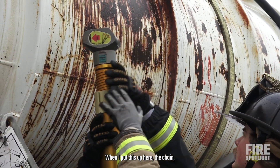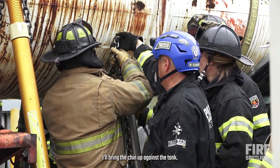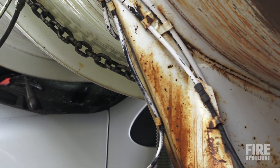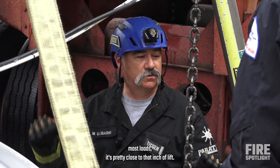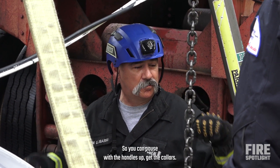When I put this up here, I'll bring the chain up against the tank, I'll put this in there, and then I'll pull it as tight as I can until I can lay it down. Just a rough figure, but at 20 pumps, usually on most loads, it's pretty close to that inch of lift, so you can pause with the handles up.